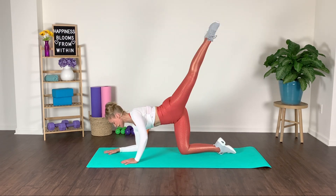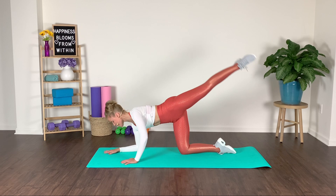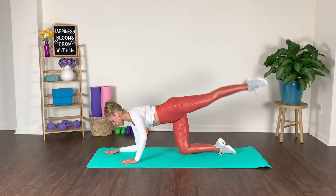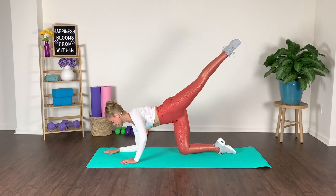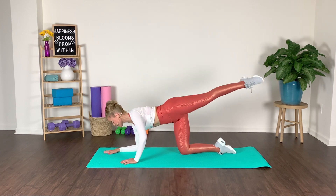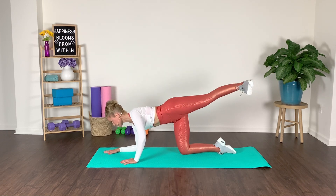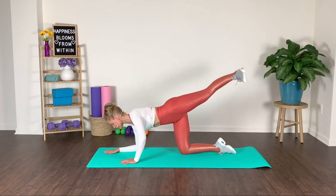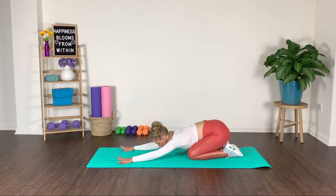Inhale, exhale — slow and controlled. Lift and lower, drop the shoulder down. Hold it to the top — we pulse. Flex the foot right here, take it up. Circle it up and around. Last one. Little stretch — inhale and exhale. Right away we go into a sideline position from here.